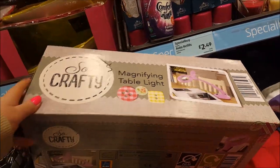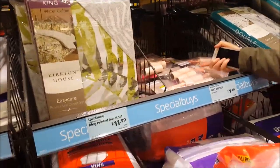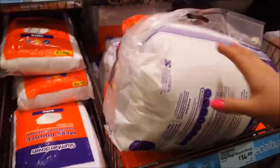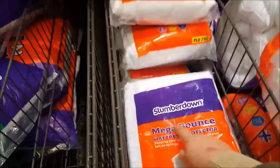So yeah, some quite nice bits and pieces in the middle section. Down here we've got a magnifying table lamp from the 'So Crafty' range as well - that's $19.99. And they've got the usual duvets, some lint rollers, and also got some mattress protectors.